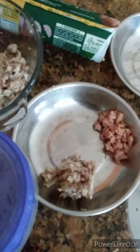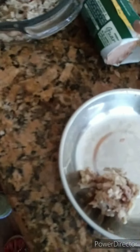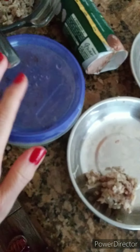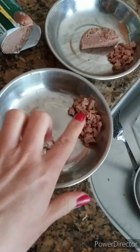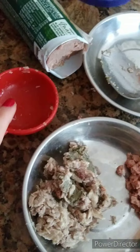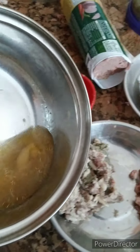I'm gonna add the Honest Kitchen and mix this with a little bit of broth that I made and heated up on the stove. I've got a third measured out, so if she doesn't touch that she's still full on that. We're gonna add some broth.